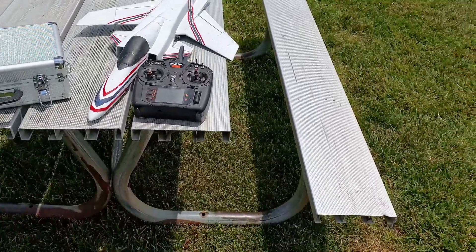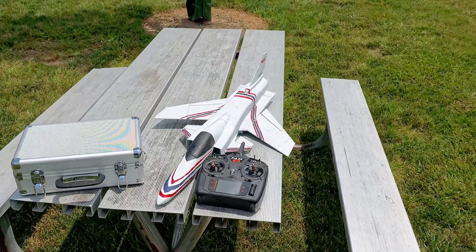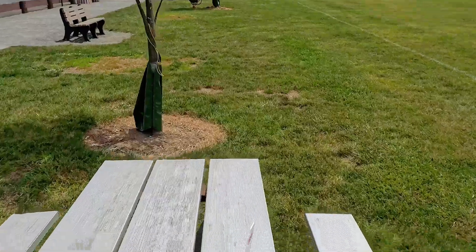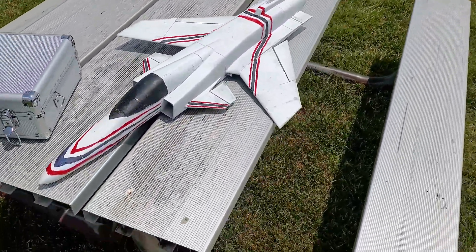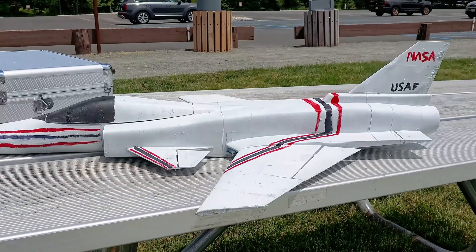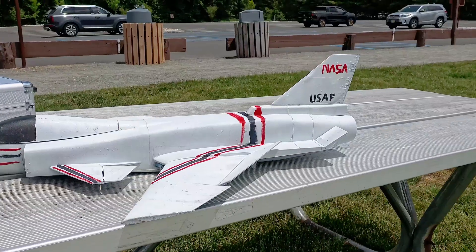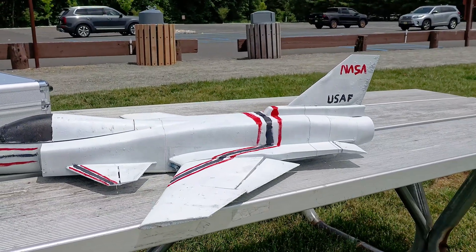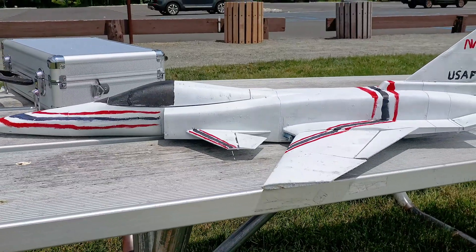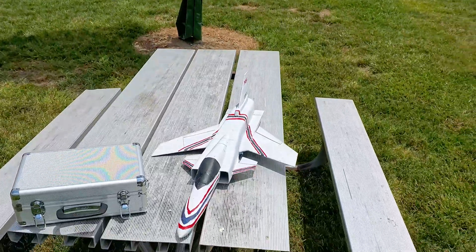We are here at the field with the X-29, and what's cool today is that it has activated canards. You can see the activated canards here - we have six control surfaces total: two 4x4 control surfaces mirrored in the back, and the canards on the front handling the pitch axis only.